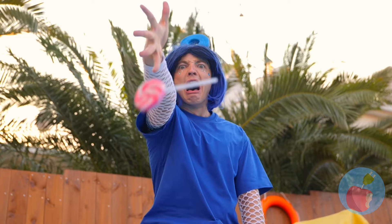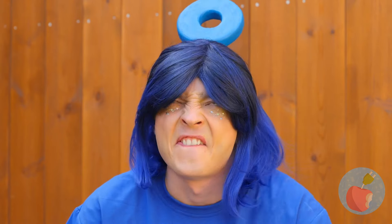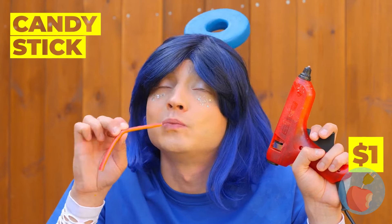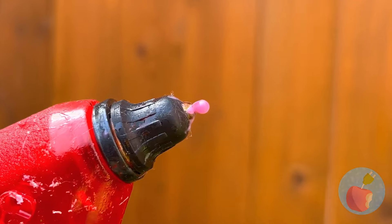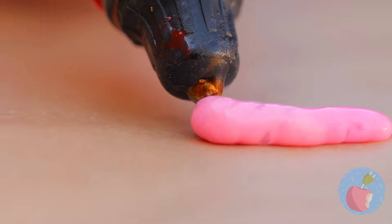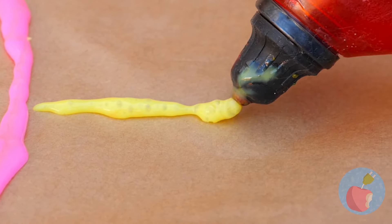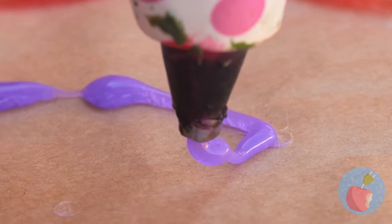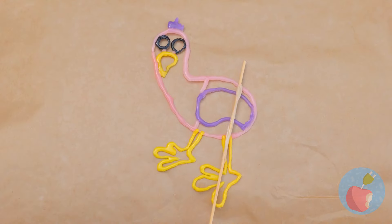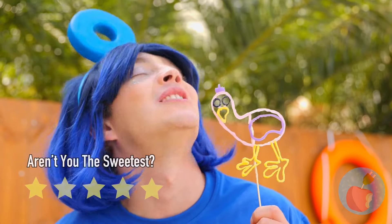Oh no! Well, it's the pool's lollipop now. We can make something new. Melt a candy stick, draw out anything you can imagine. You can even add different flavors. Before it dries, add a stick on top. Now enjoy your familiar-looking lollipop.